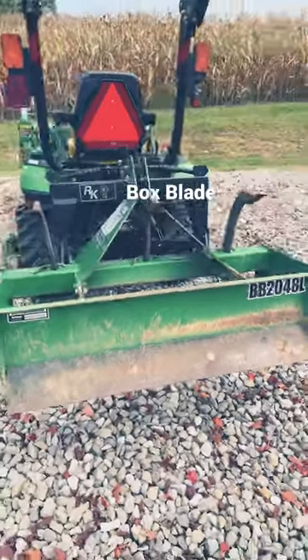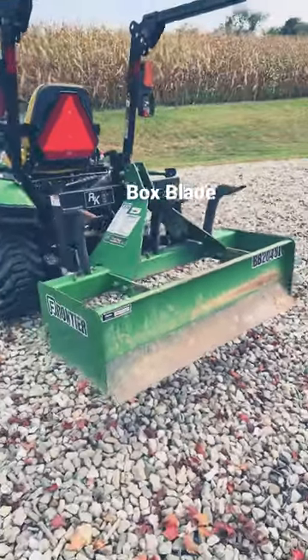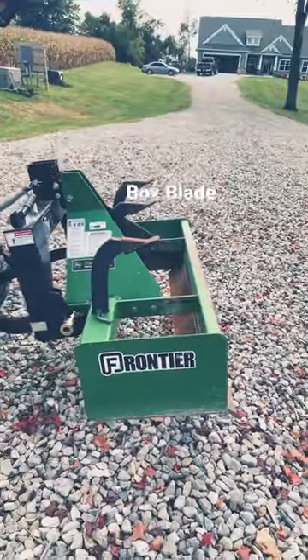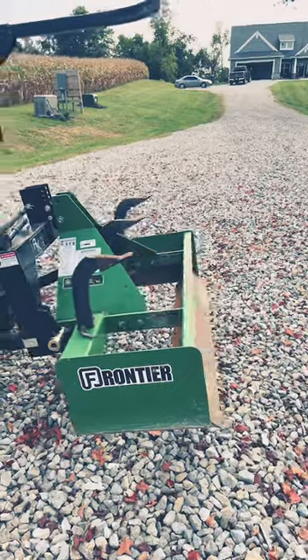You guys are going to have to check that out, because with this thing you can grade, you can do all kinds of ditching systems. Don't forget to like and subscribe to the channel, Hill Creek Outdoors.